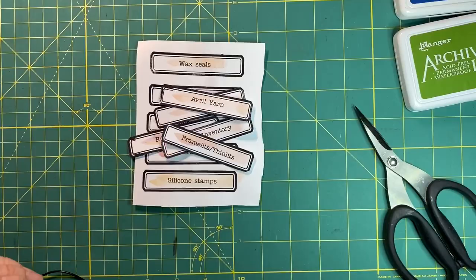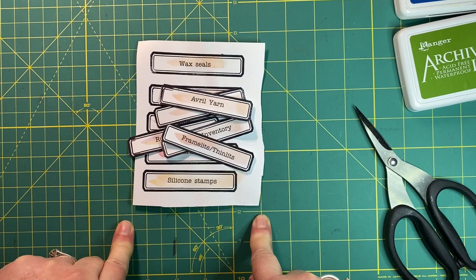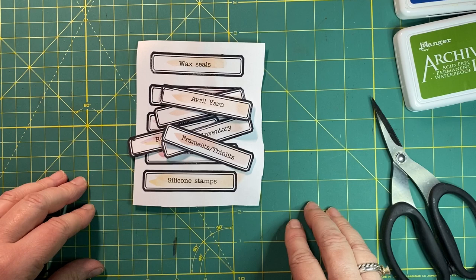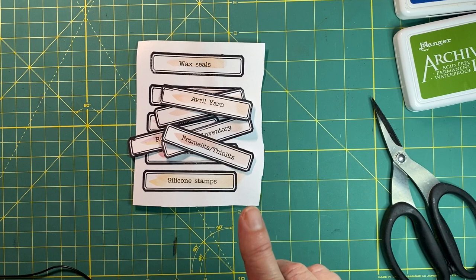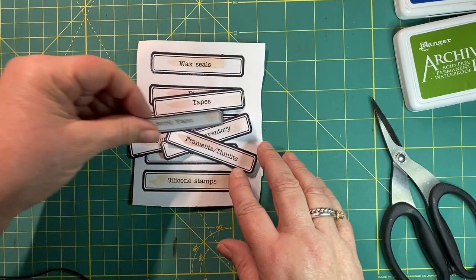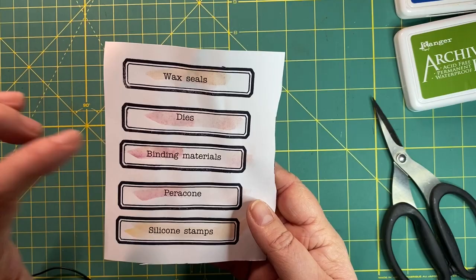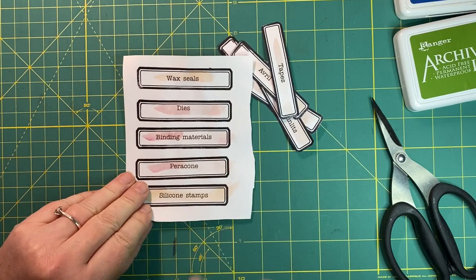Here they are all coloured, cut out, and stamped - all 25 days. That's idea number seven: a bit of an advent calendar, or a December daily where you put a number on each page. Idea number eight is to use the longer Denison label to make craft storage or organisation labels. I've got some Calyx units with drawers and I've always meant to get around to making labels. I've made some up for wax seals, dyes, binding materials, and silicon stamps - I'll attach those to the drawers.